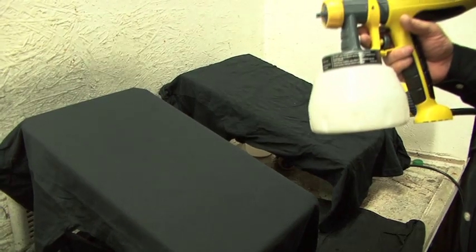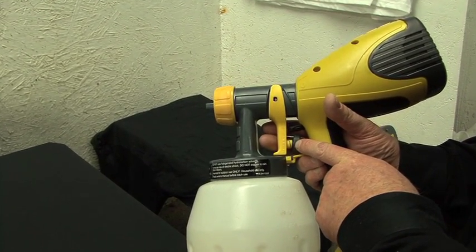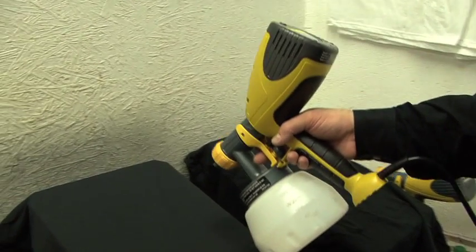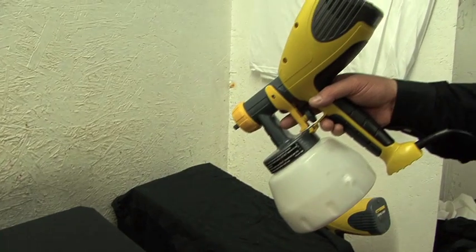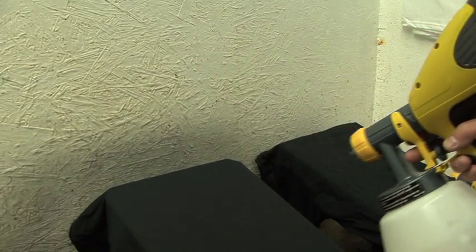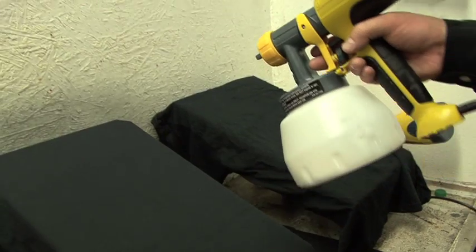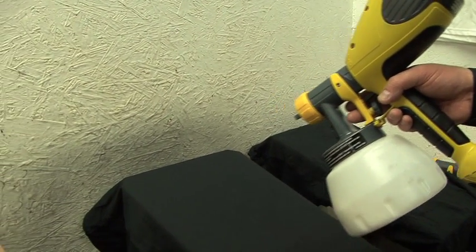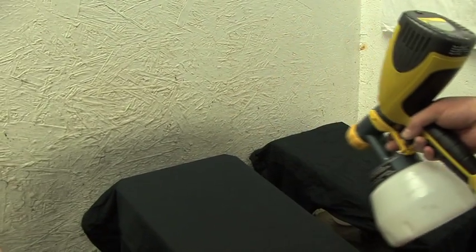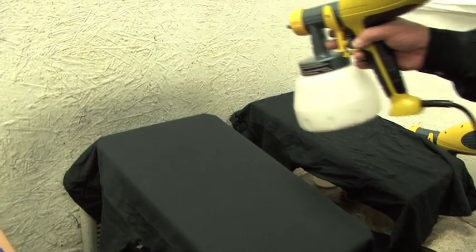The amount of pre-treat being applied to this garment is going to depend on three things. We have an adjustment on the trigger — this controls how much product is coming out of the sprayer. Also, how close or how far away we are from the surface of the garment will affect how much pre-treat is applied, as well as how fast I move. The trigger is set to about medium, I want to be about 10 to 12 inches away from the garment, and I want to move at a medium pace. I'm going to spray it horizontally first, then come back and spray it vertically. That way we'll get nice even coverage over the entire surface of the garment.